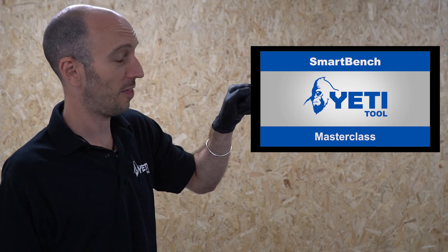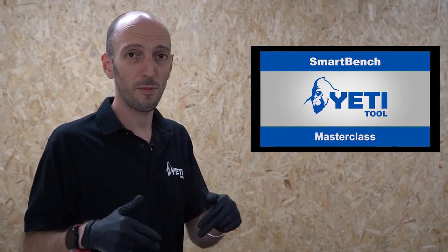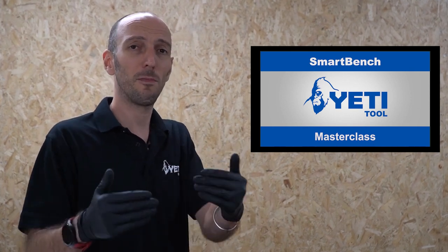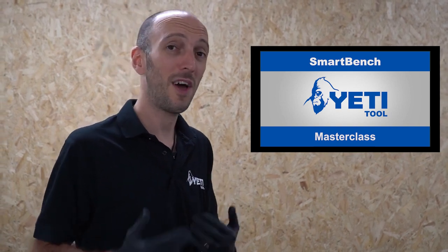In this video I'm going to be leading you through the project step by step. At times we'll come across something where we already have a dedicated video that goes into depth on it. When that happens I'll bring in a thumbnail like this. All these videos will have links in the description below, and I'll still walk you through step by step, but at some point you should really check these out. They'll make you a better CNC machinist and in turn help you get the most out of SmartBench.